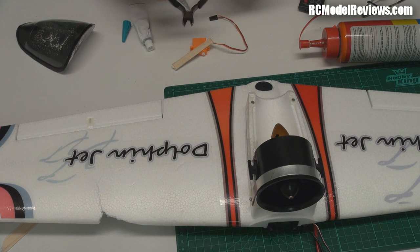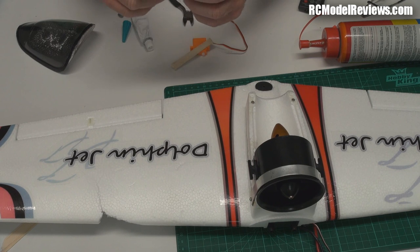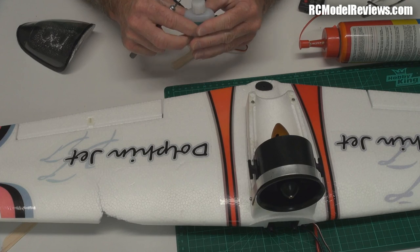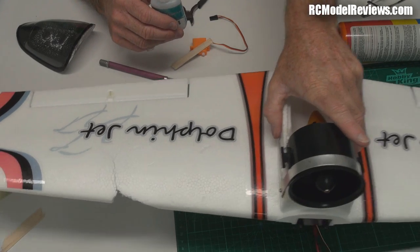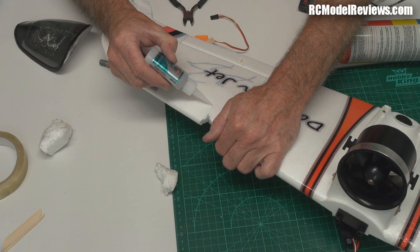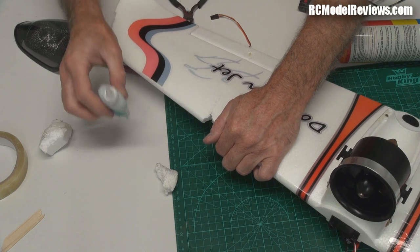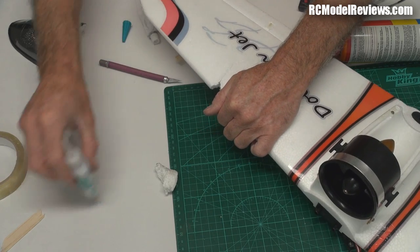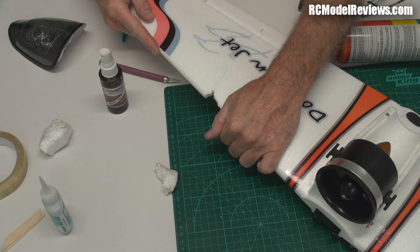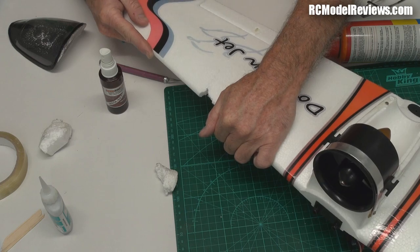Here is the flexible CA - this is a brand new bottle so I have to cut the top off. Tap it first to make sure the CA is right down and there's none left in the spout, otherwise you end up with it spurting out everywhere. I like to cut just enough - I don't like big holes in my CA dispensers. I'm going to wick some of the flexible CA into this crack and then hold it together while it kicks off. I'm just following the crack, working the CA in and leaving plenty of it in there. Now I'm going to hold this together and give it a blast of kicker - apparently it responds to kicker.